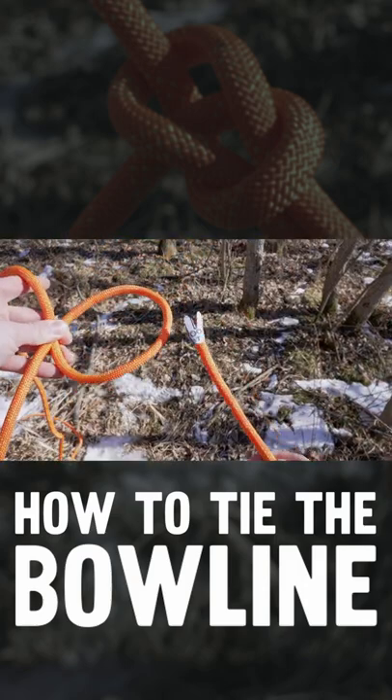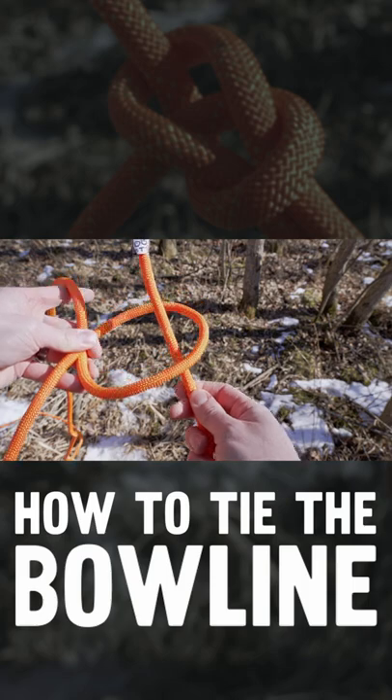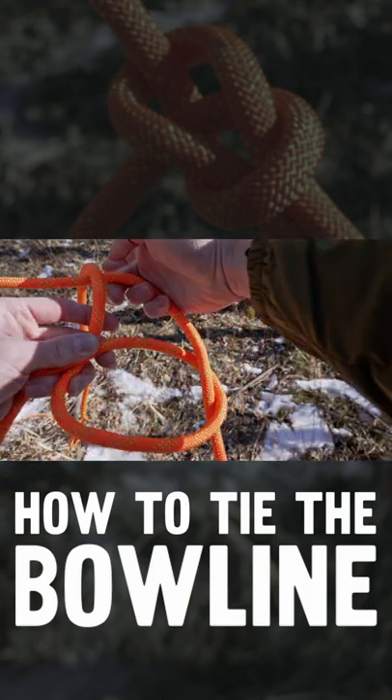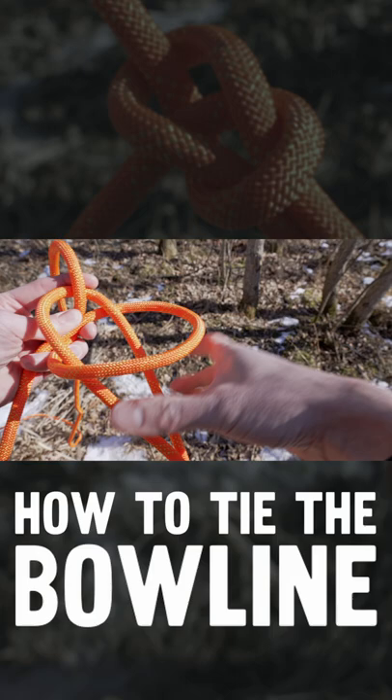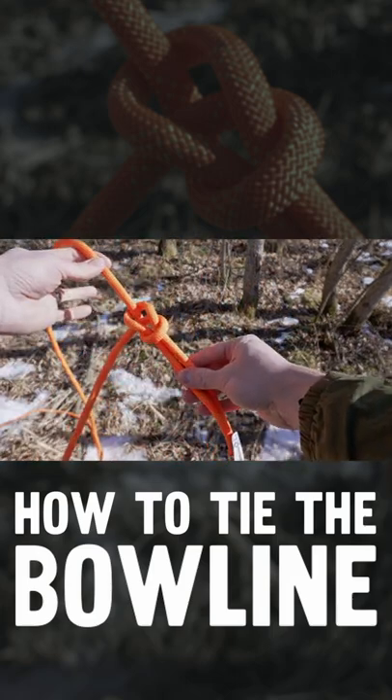Once you have your loop, you can bring your rabbit — which is your running end — up through the hole, around the tree, and back down into the hole. And that is how you tie a bowline knot.